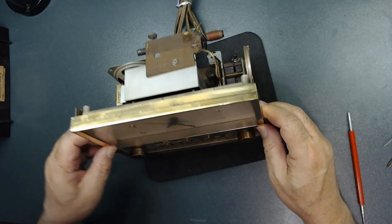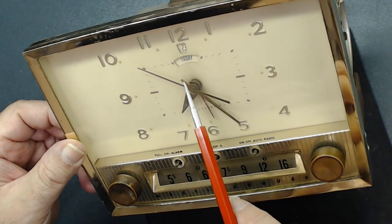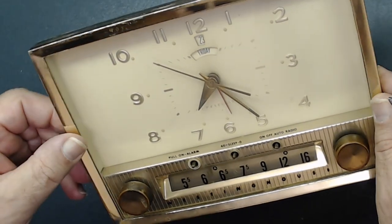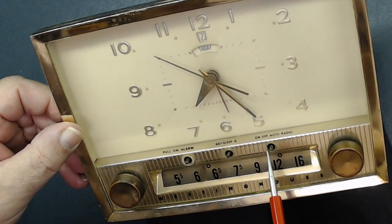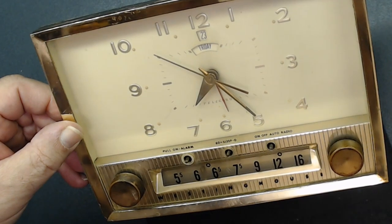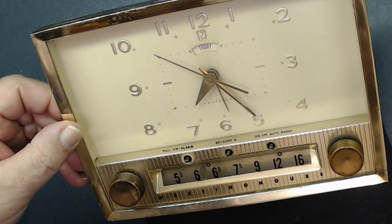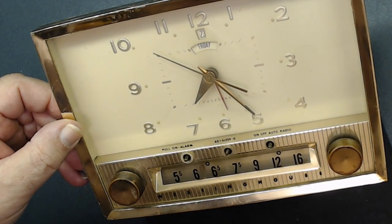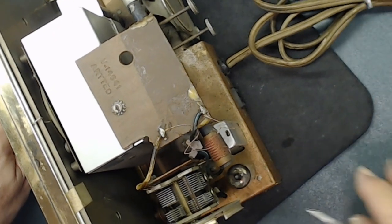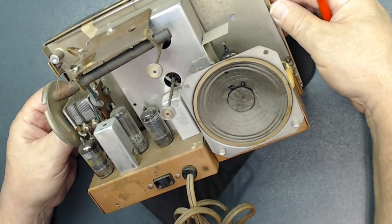It's a pretty unusual radio — it has the date of the month and the day of the week on the clock face. Very interesting. The clock does not work, and all these knobs are missing, so I need to create new knobs. I need to go online and find some pictures so I can recreate them. The antenna was repaired with glue, and the speaker in the back — I don't know how the sound will be, but the speaker is still in perfect condition.